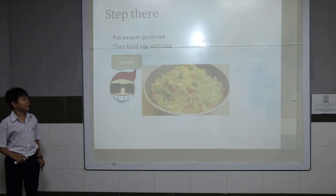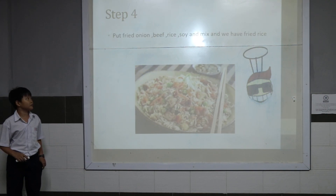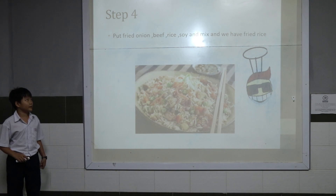Next, we cook pepper, add it to the fried rice, and fry it with the rice. Then we put fried onion in the beef, add fried soy, and mix.